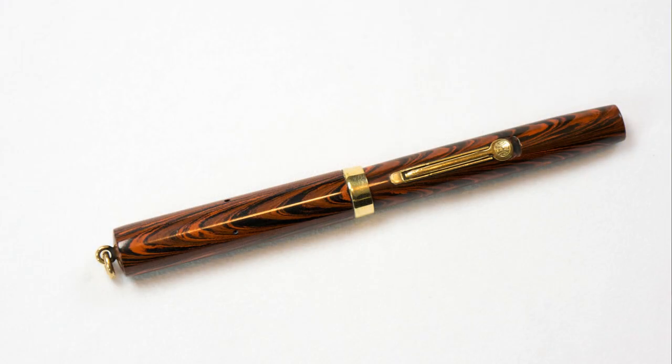We're going vintage today. Before I begin, let me send out a huge thanks to Chris, who sent this pen along to me back in October, I believe it was, and I'm just now getting around to getting the review out for it. It is an itty little bitty pen — nice vintage pen — and I'm not kidding when I say it's little itty bitty.